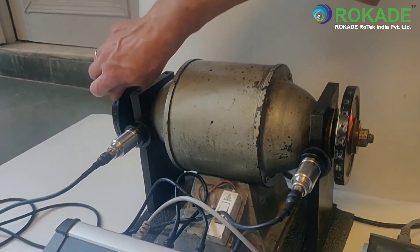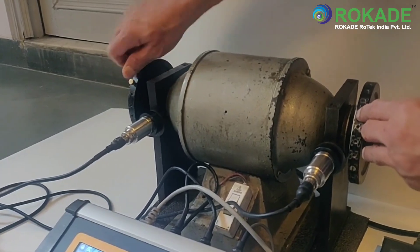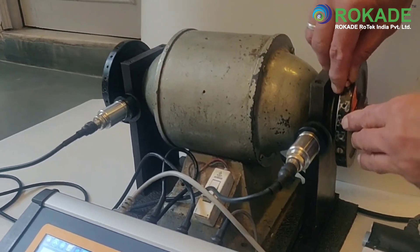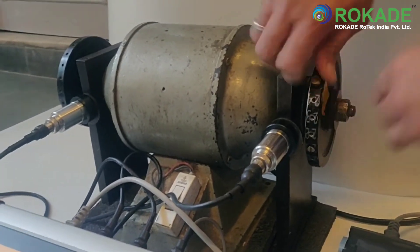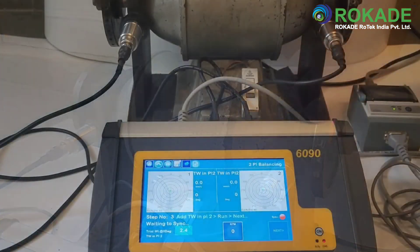Step three is to remove the trial weight from plane one and add the same trial weight to plane two. After that, start the rotor, press next, and stop the rotor. The final result will be displayed on the screen after the rotor is stopped.